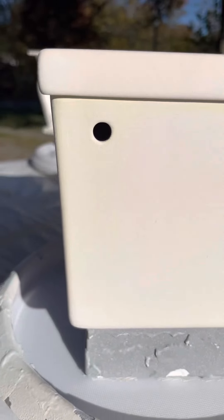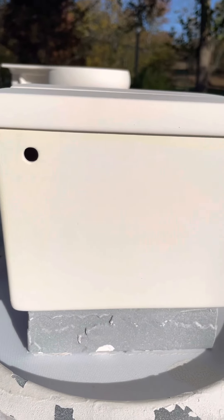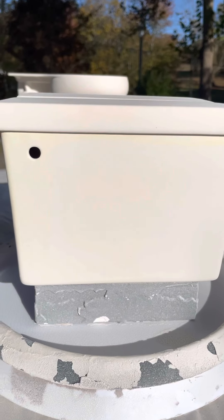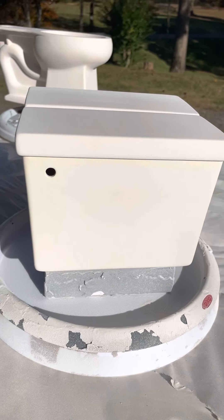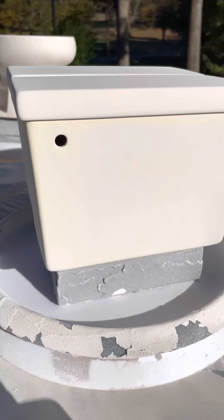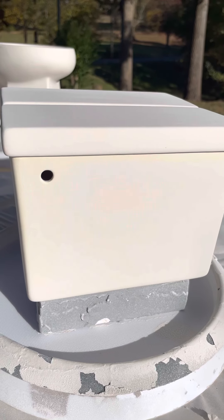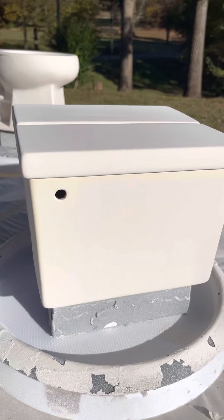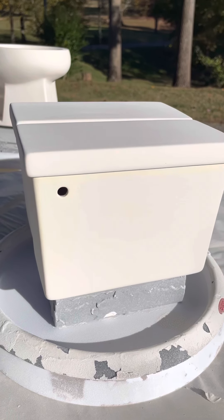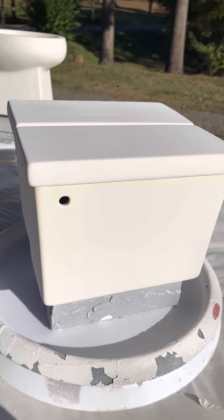You can see the hole where the handle goes. I used to just punch out a square like with the human-size toilets, but now I wait until the greenware clay has dried and then I just use a drill to drill the hole. That makes it easier and saves the clay from deforming — when the clay is greenware and soft and milk-chocolatey in texture, you don't want to bend it too much because that can make it warp during firing.